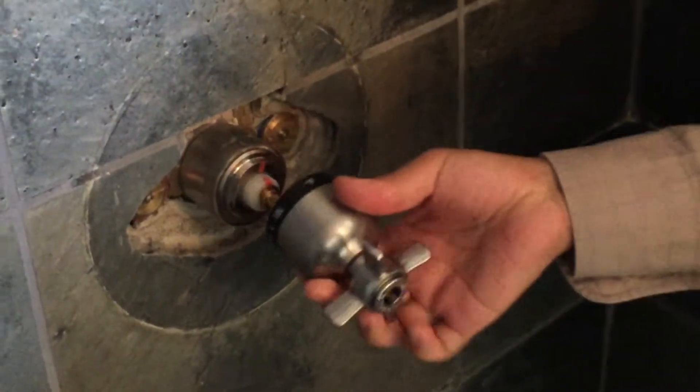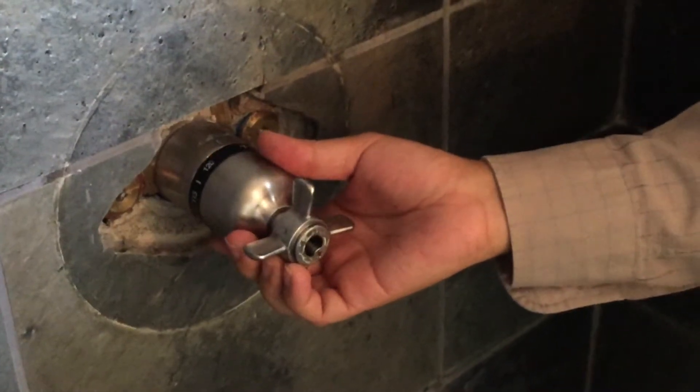Seeing this, the technician will take the cartridge and rotate it clockwise. This will result in a lower temperature and possibly reach 100 degrees Fahrenheit.